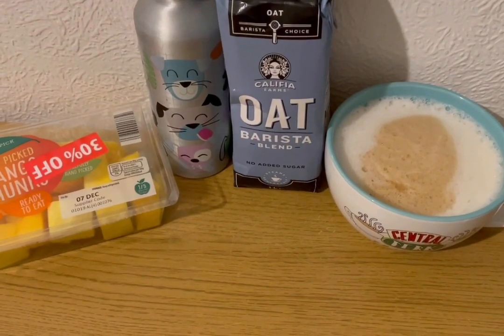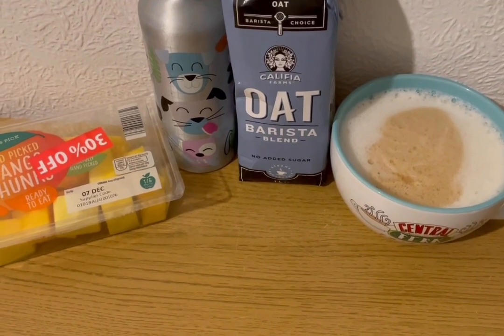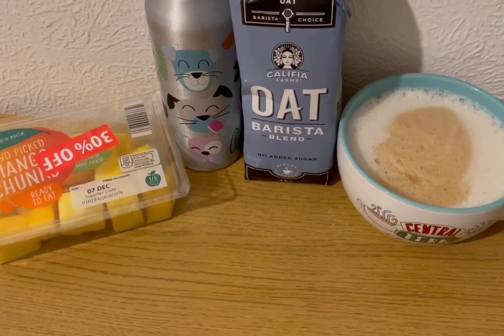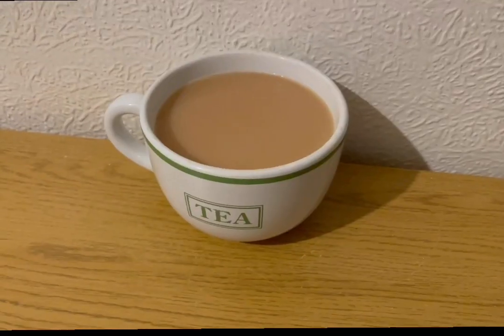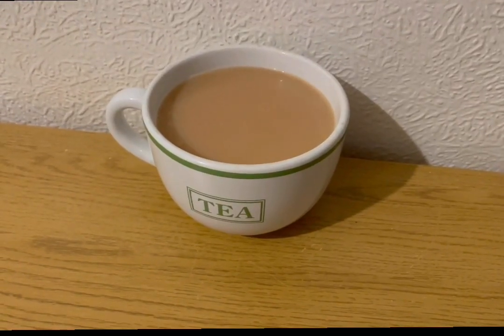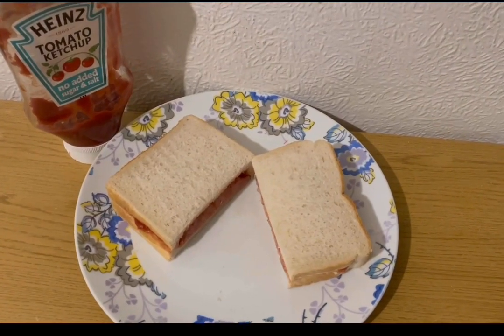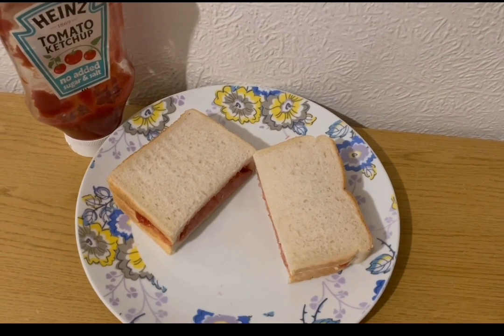I'm having an oat milk latte for four smart points — 230 mils of oat milk. I've also got some squash for zero points, more mango for zero points, and a Yorkshire Tea Biscuit Brew with the milk already pointed.